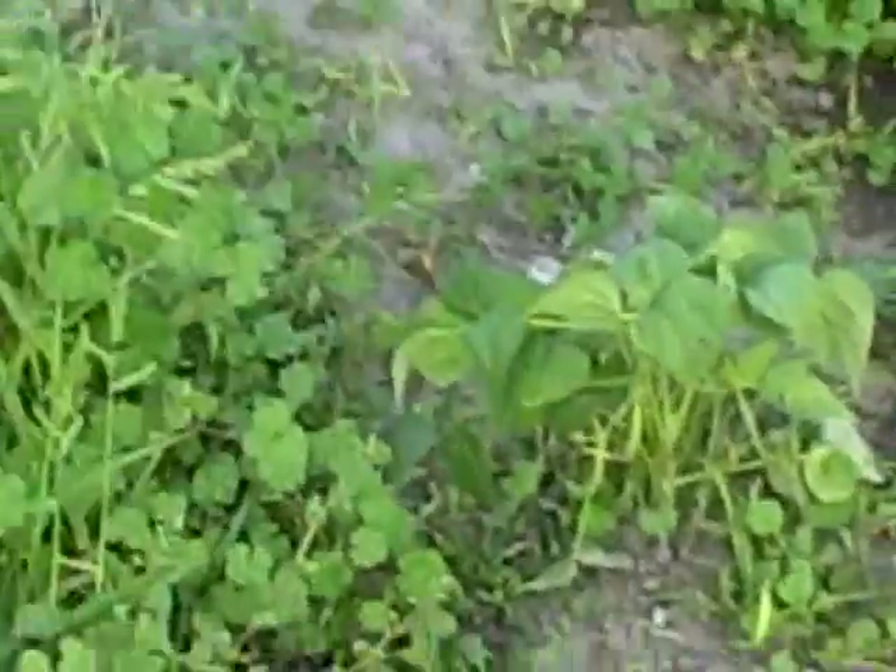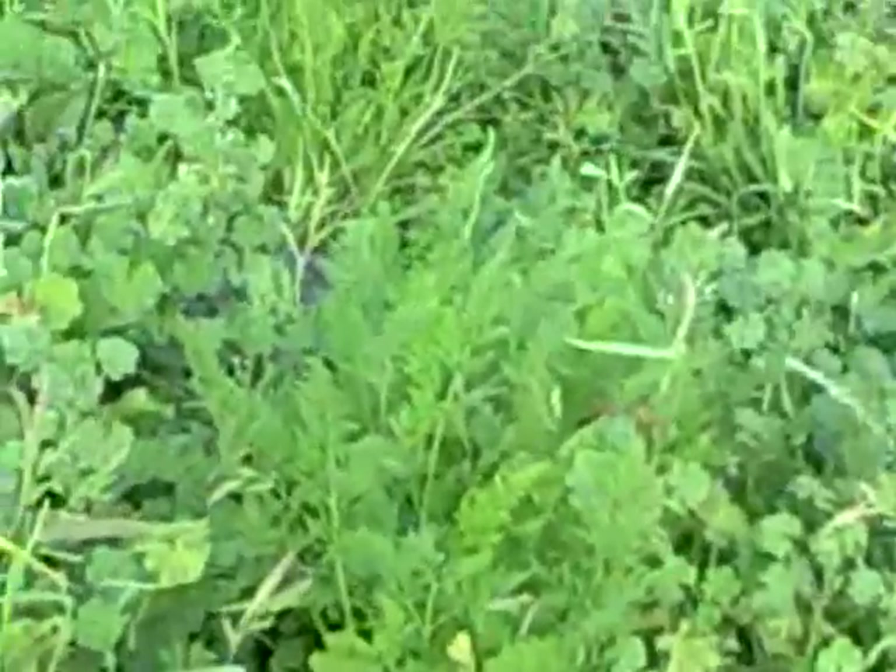Anyway, here's the rest of the garden. We've got a few beans right there — you see them? Yeah, right there. A couple. Carrots. You can see all the weeds. There's the row of beets.